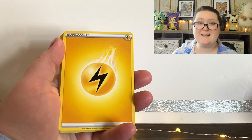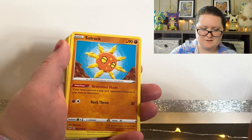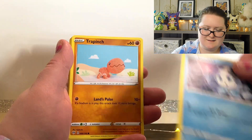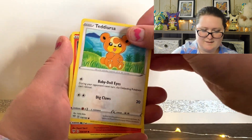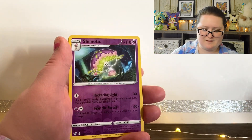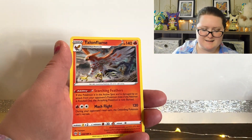This time we're starting out with a Lightning Energy. Powerful Energy, Solrock, Steenee, Vanillite, Trapinch, Teddiursa, Pancham, Morpeko, a Reverse Holographic Shedinja, and last but not least, a Talonflame.